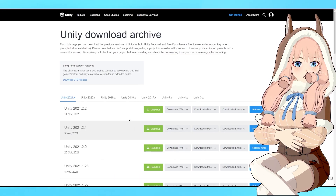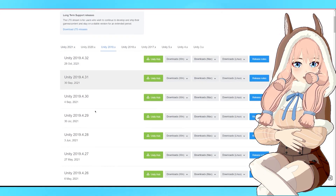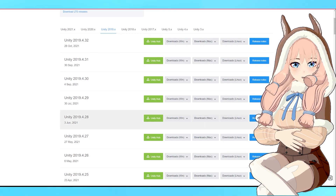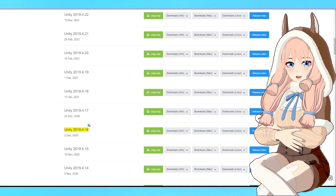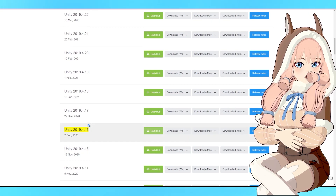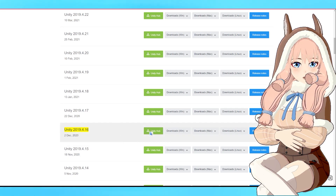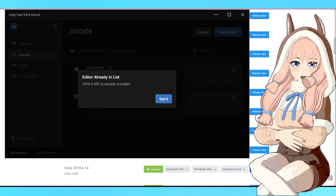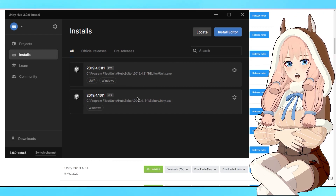Click the archive link, go to 2019, scroll down to version 4.16, and click the green button. When you click it, it will open your Unity Hub and install that version. I've already installed it so I'm good to go.